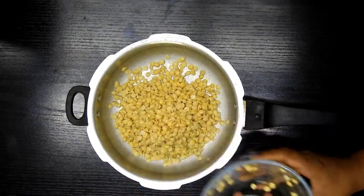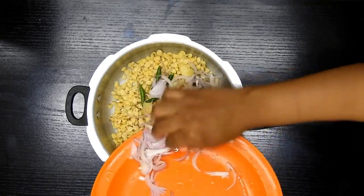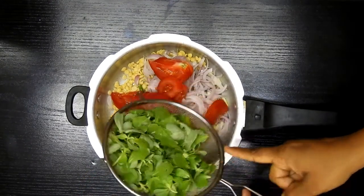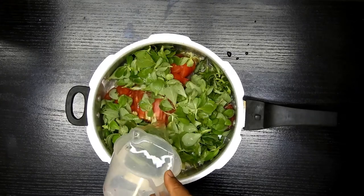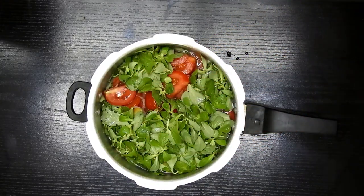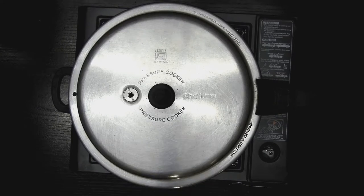In the pressure cooker, I'll add the soaked dal with cumin seeds, green chili, garlic cloves, onion, chopped tomato, and nice clean spinach, along with one and a half cups of water. I'm going to cook this on medium heat for about four to five whistles.